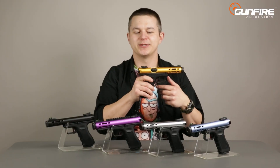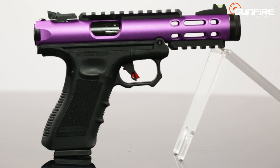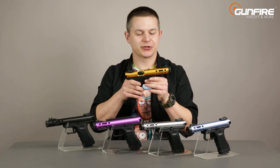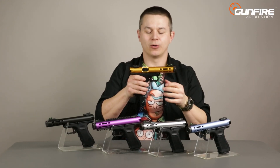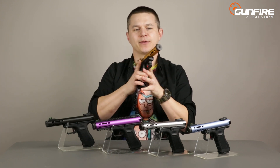The upper receiver comes in different colors — gold, blue, silver, purple, although I still say it's pink — and black. It's made of aluminum and appears to be CNC machined, very nicely finished, and does not wobble at all. It's very nicely fitted with the grip.